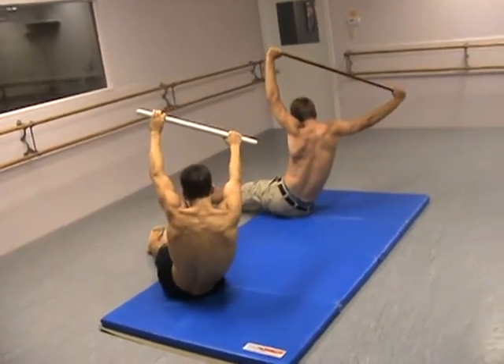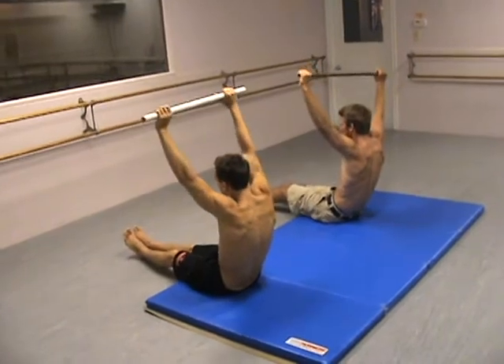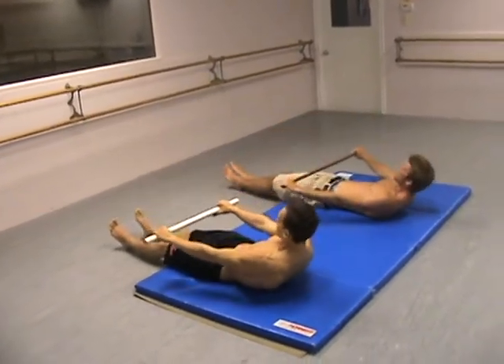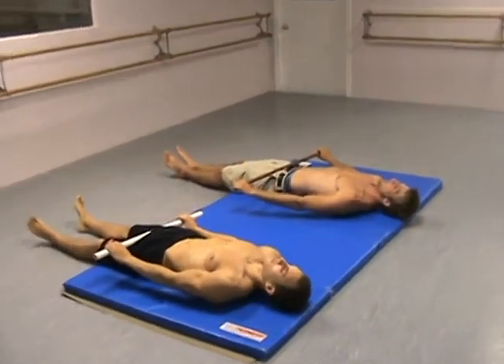You roll back to both hips. You contract the abdominals and you slowly roll down, bringing the pole in front of your body all the way down to your quads. Then you're going to go to the other side.